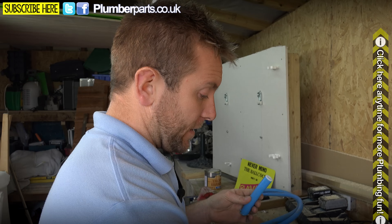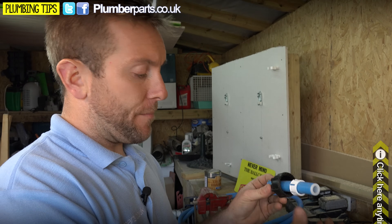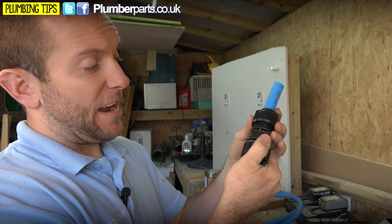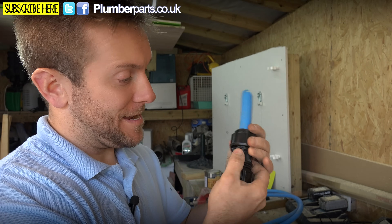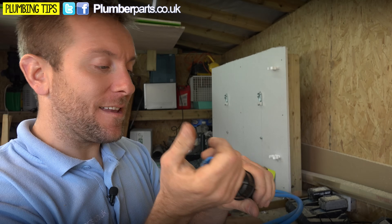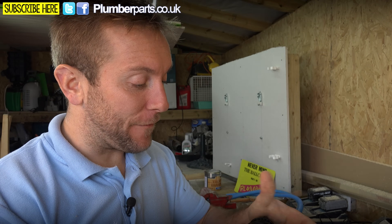To recap: your insert pops in here, you have your nut, your actual clamp, and your rubber seal on there. That all fits together. Even if you tighten it by hand, you wouldn't believe how much of a clamp that gets. It's an absolutely fantastic fitting.